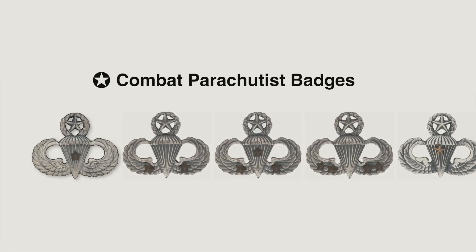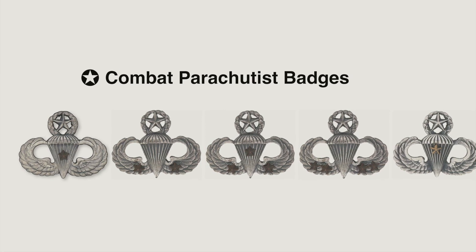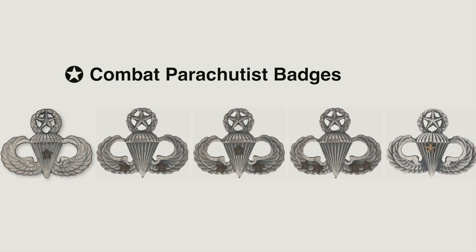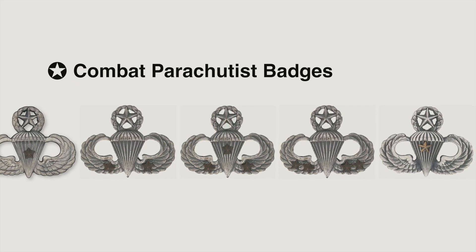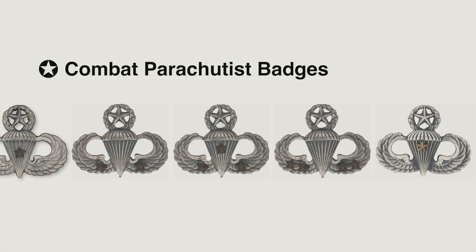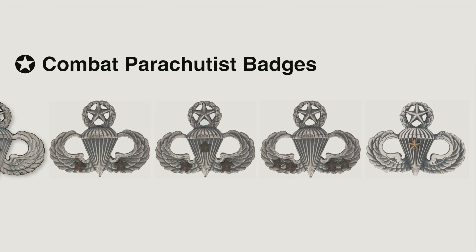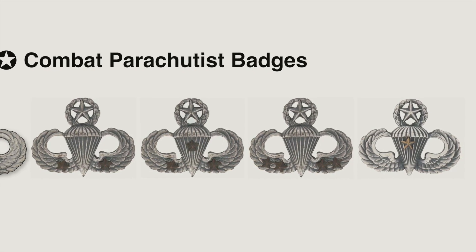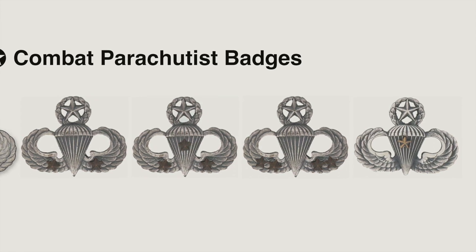US paratroopers receive a bronze star on their parachute badge for every combat jump. Using the example of a master parachutist, one combat jump earns one bronze star, two combat jumps two bronze stars, continuing up to five, at which point the bronze star is substituted with a gold star. Personally, I think they should give them a solid gold parachute badge.